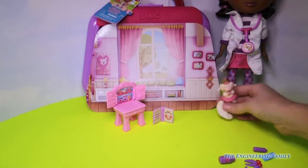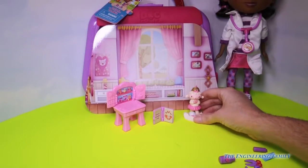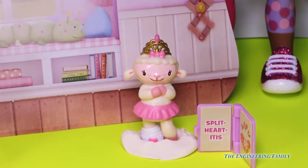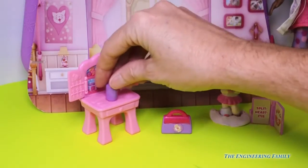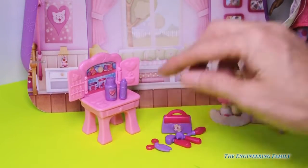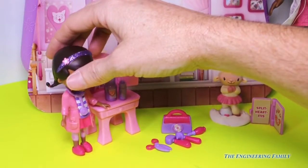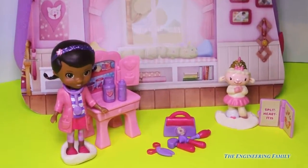So Lambie has kind of two things going on right now — she has her hurt foot and then we also have her split heart itis. Poor Lambie — she needs a cuddle. Of course we have our doctor's bag with some lotions so we can feel all better. We'll put everything that goes in our doctor's bag right there to test Lambie out and make sure she's feeling okay. And then last but not least, we have Doc McStuffins — I'm Doc McStuffins, doctor to stuffed animals and toys. You can call me Doc. It sure was fun playing with you.